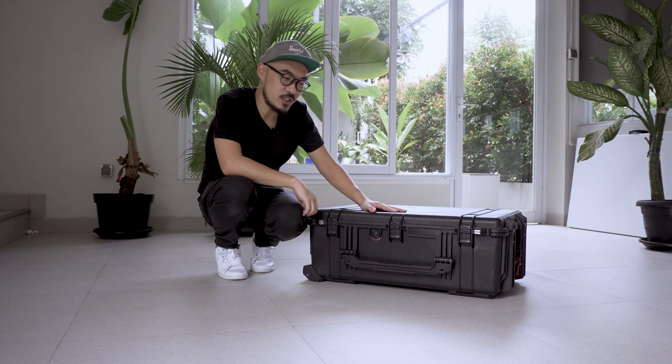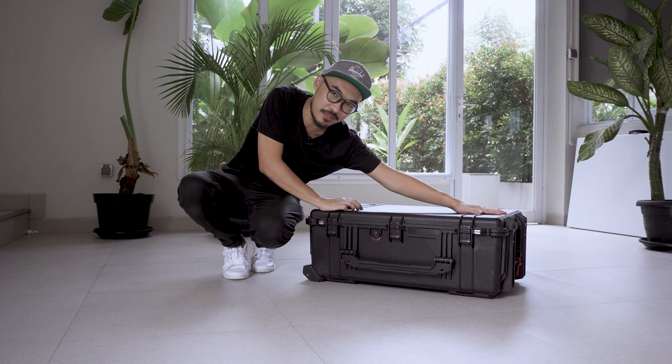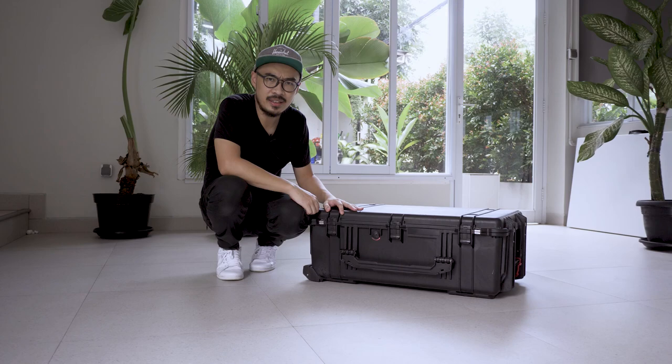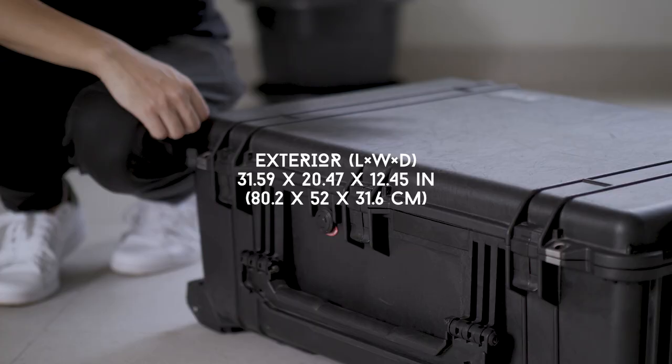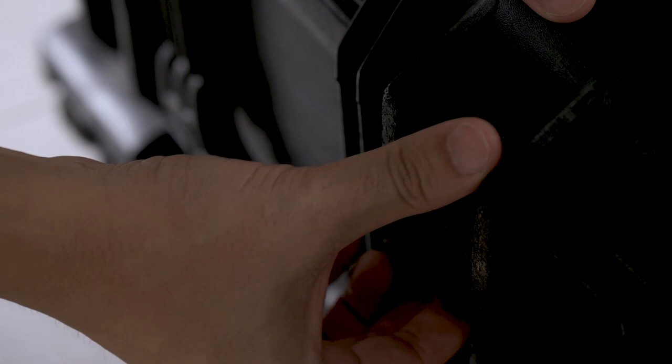Before we open the case, just want to let you know that this Pelican case comes with seven latches — two on the left, two on the right, and three in front — and you can put a padlock to secure the bag. The dimensions of the bag are about 50 centimeters in width, 80 centimeters in length, and about 30 centimeters in depth. So let's open the bag now.